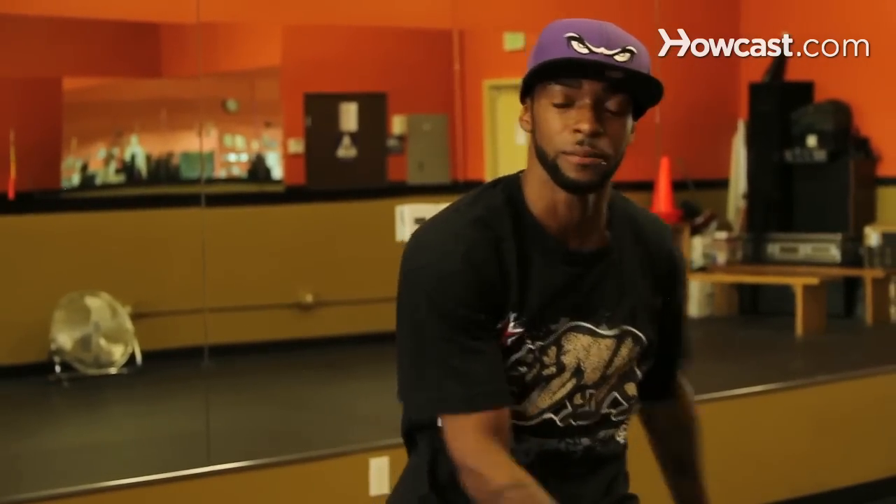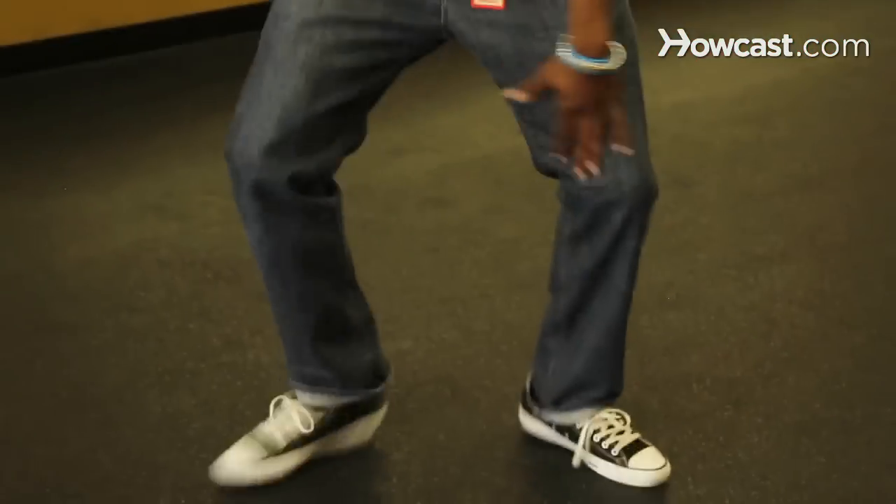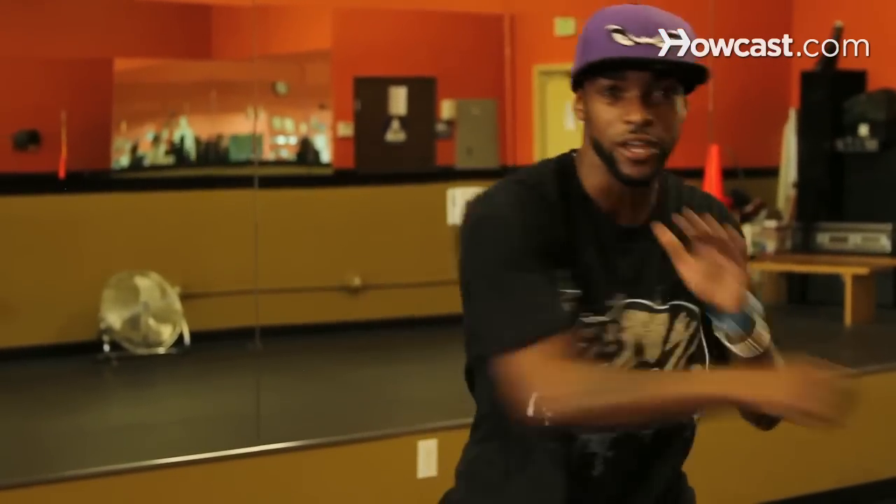Now let's add the gallop. Nice and strong. Here we go again — let's break it down: one, two, three, four, five, six, seven, eight.